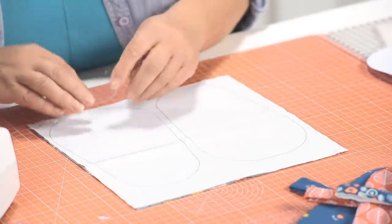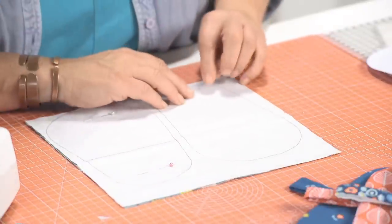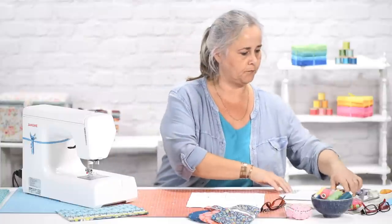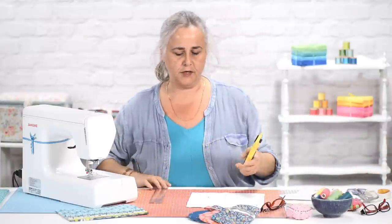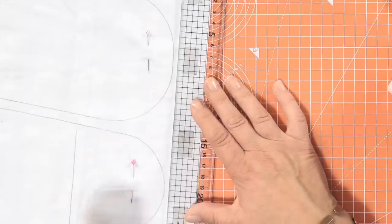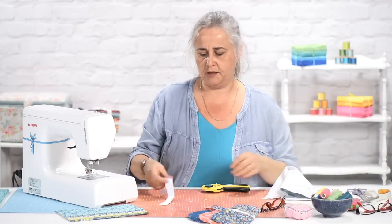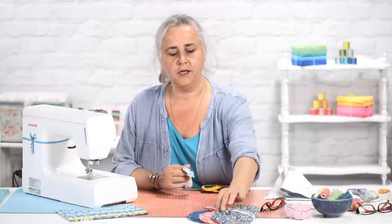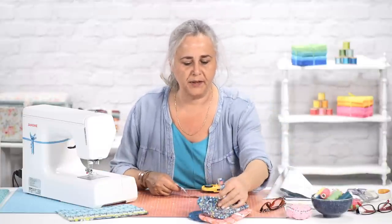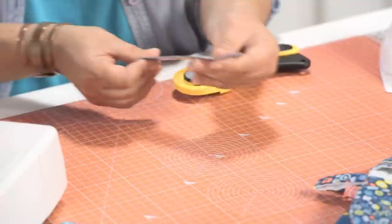Pin those pieces together very roughly. Then before you go any further, just chop off that piece of spare fabric on the side — give yourself a five millimetre seam allowance between the outline of the template and your cutting line. Because this one little slice of printed fabric is one of the most important pieces — it's what makes the hanging hook. I've just chucked the other bit in the bin, so it's going to be a shorter hanging hook.